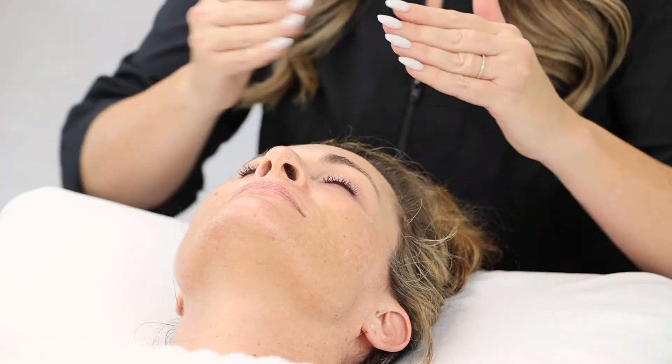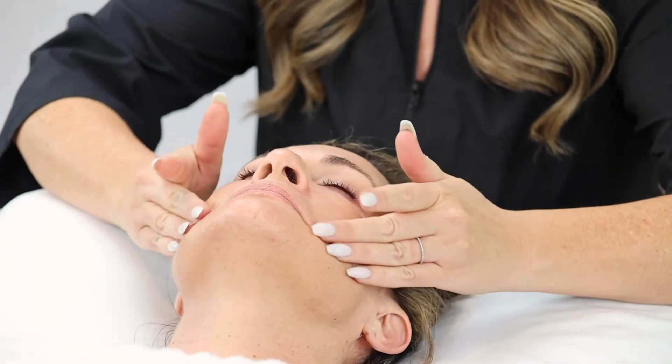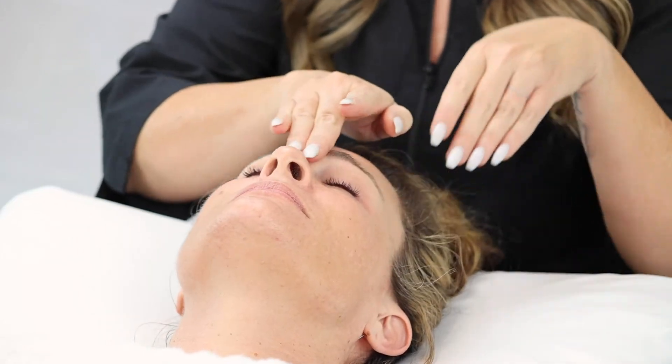How to use: Apply a pea or dime size amount around the eyes, face, and neck twice a day. Smooth gently into the skin after cleansing. Let fully absorb before applying makeup.